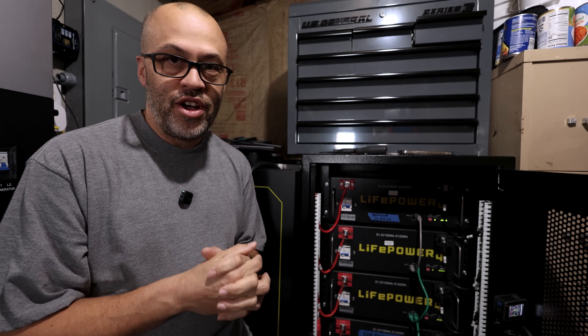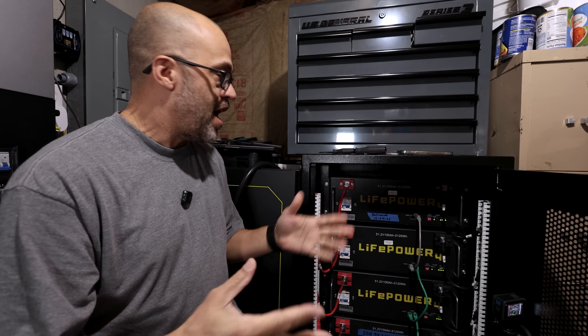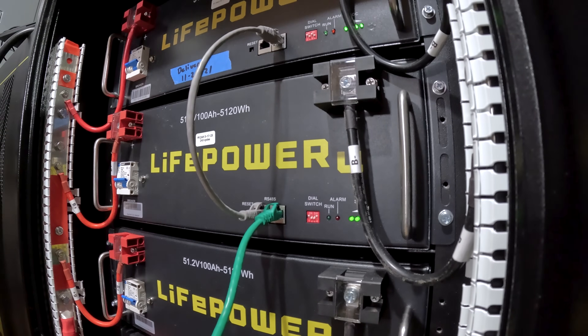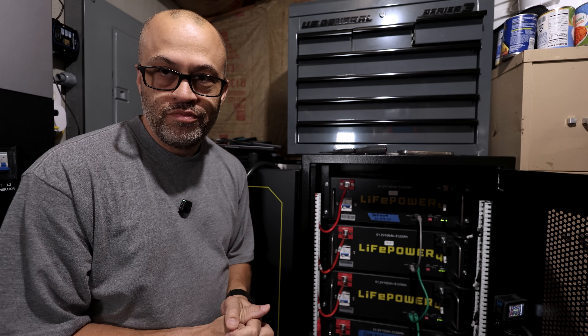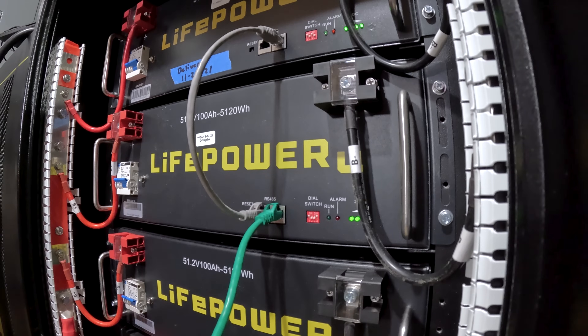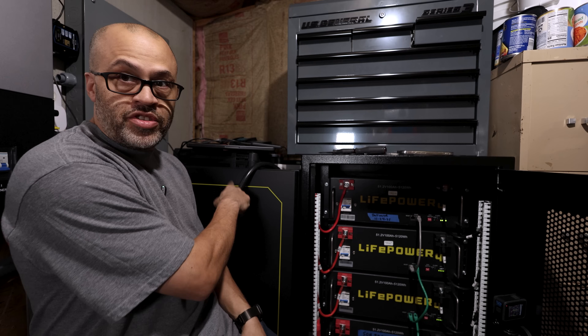I've got my whole house running on these batteries right now, but I'm going to do a quick test to show you how these things have been performing long term. I've had some of these since November 2021, so about three and a half years — this year will be four years on some of them. I've got stickers on here where I just checked them the other day to see how they're doing.